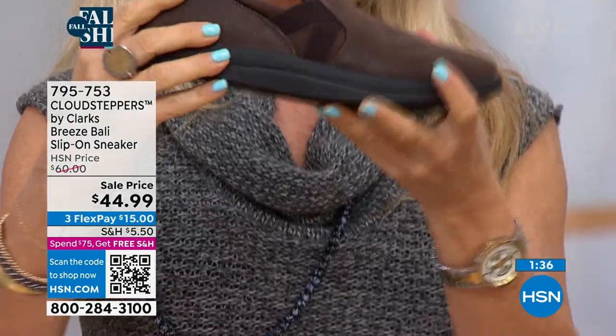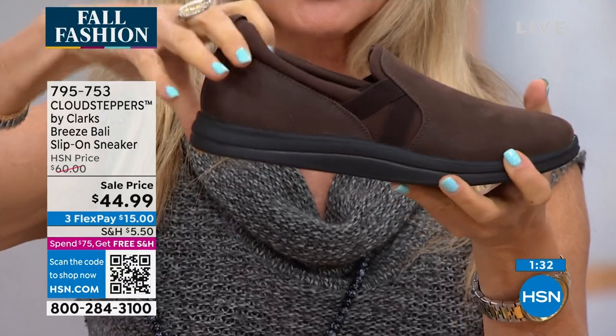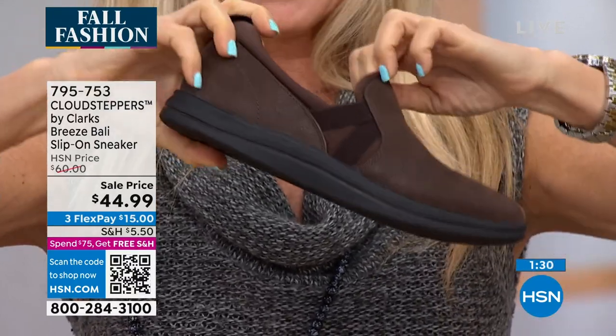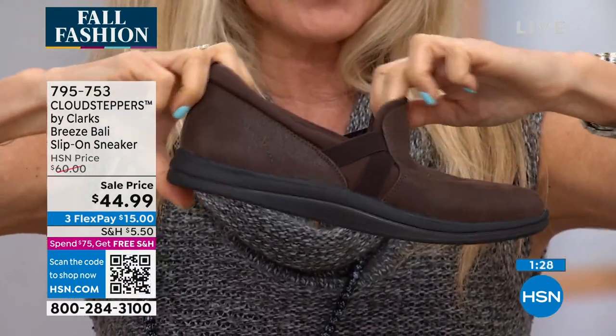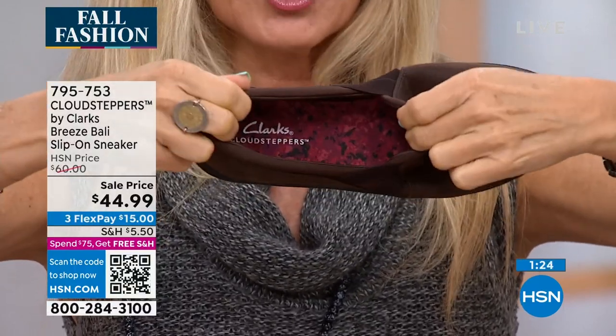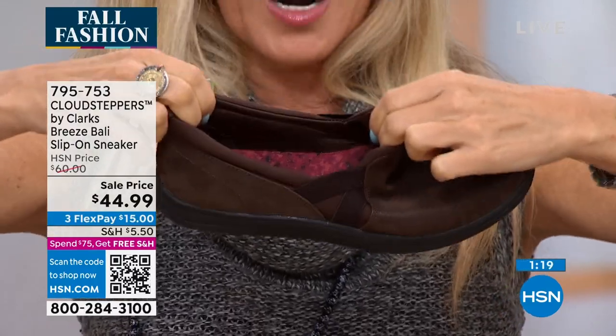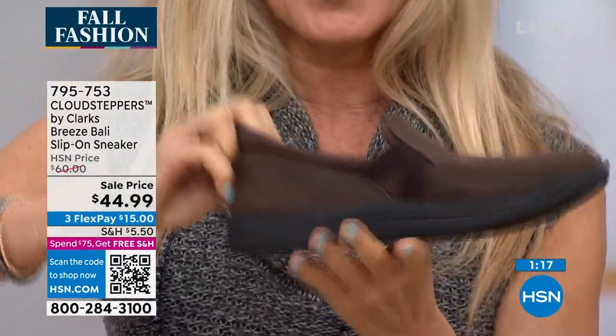They're very sleek. This is what Sarah was talking about — this little extra stretch on the side. With Cloud Steppers, we have you covered. It's all about comfort with Clark's, all about the design of you feeling good in your daily routine. Whatever you're doing day-to-day, we want you to feel comfortable and look nice as well.